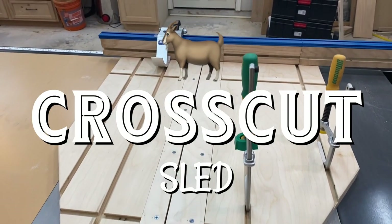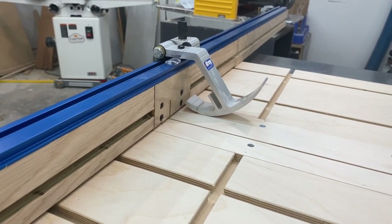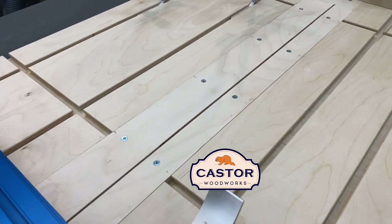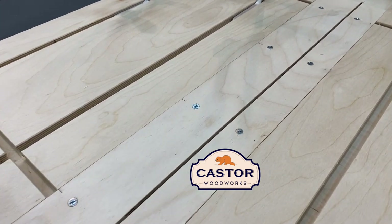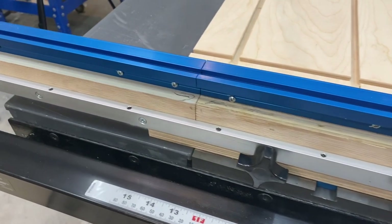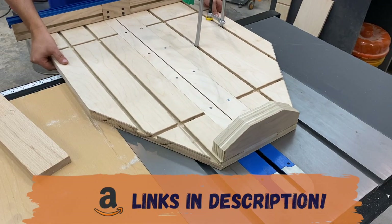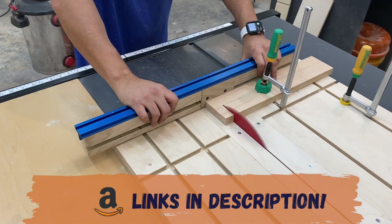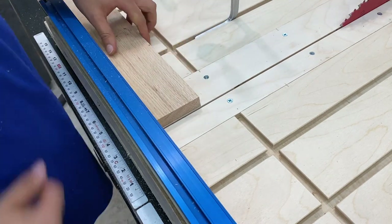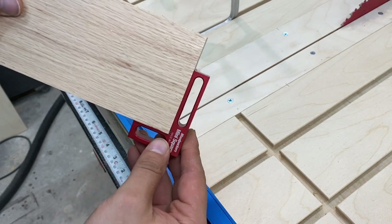In today's video we're going to be making the GOAT crosscut sled. It features a Craig precision track and stop system, micro jig dovetail grooves as well as replaceable inserts, and an extension fence that attaches to the sled so that I can make longer cuts. I've posted links to all the products that I used in this video in the description. This sled was a lot of fun to build and I'm pretty happy with the results, so let me show you how I did it.